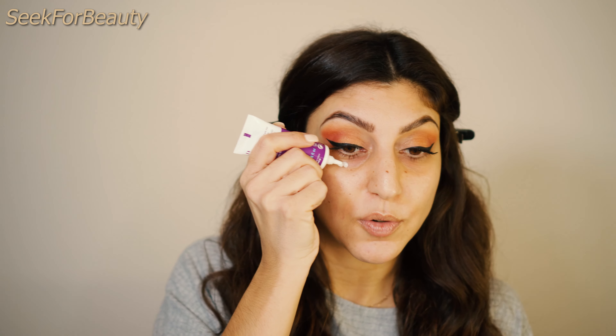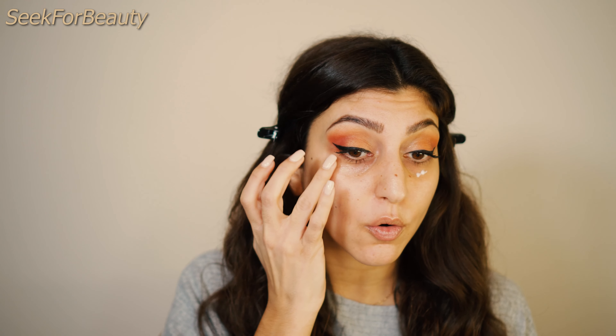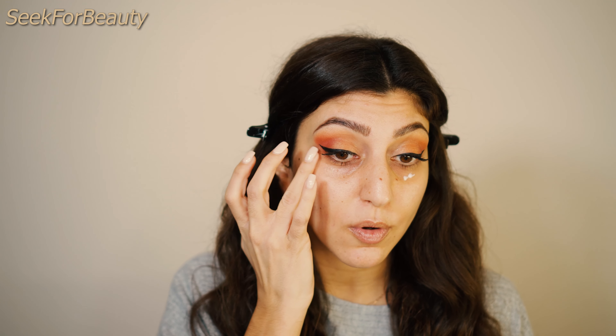Step 1: Moisturizer. I already applied my face cream and now I'll apply my eye cream. I have my Juliette Armand eye cream. It's very important to keep your under eyes hydrated — whether you have dry or oily skin, you must use your moisturizer. You want to leave a minute or two for the eye cream to dry, then move to the second step.